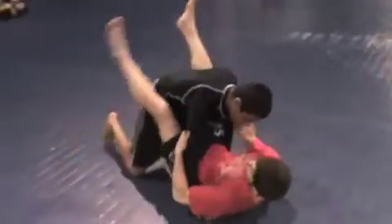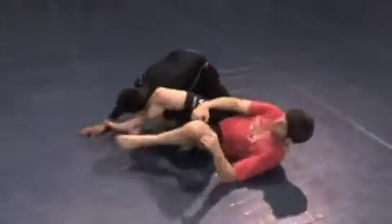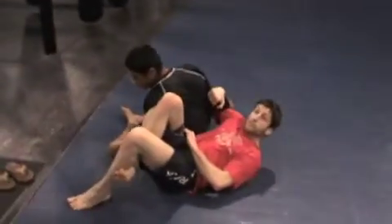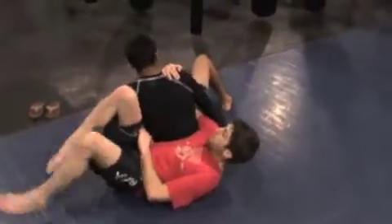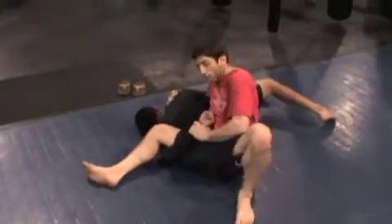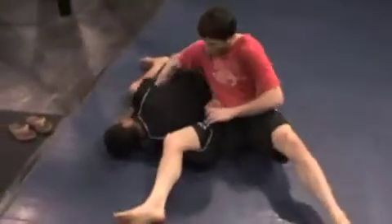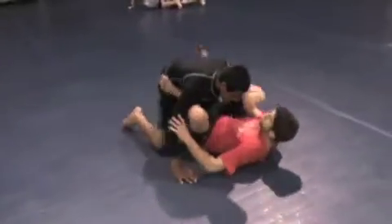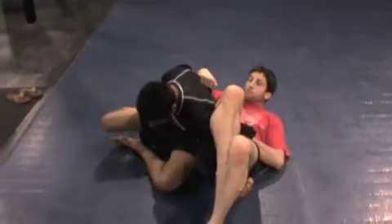To show it all again from the beginning: basic omoplata from closed guard — hips out, left foot in the hip, knees together, right leg passes over, right hand grabs the waist. As I sit up I want to go 45 degrees, but he rolls — I re-roll with him, catching the arm at either the shoulder or the wrist. I transfer to the shoulder, move my hip away, which breaks him down and puts him in a beautiful position to finish: right leg folds, hips go up, and he's on his bad hip just like in the breakdown shown in the previous video.